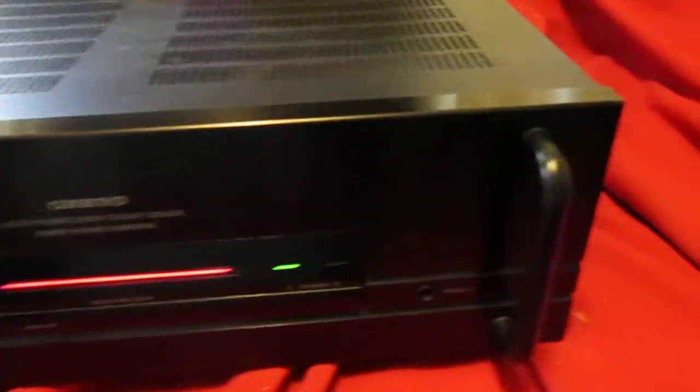It's a little scratched up across the top here and a little here and there. Nice little power amp though. It's got a big heat sink and transformer in it.